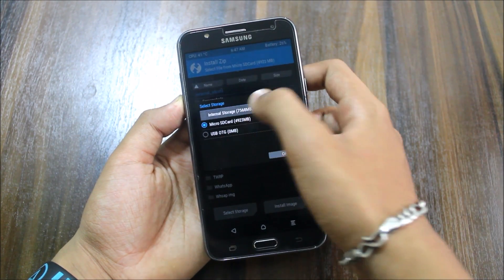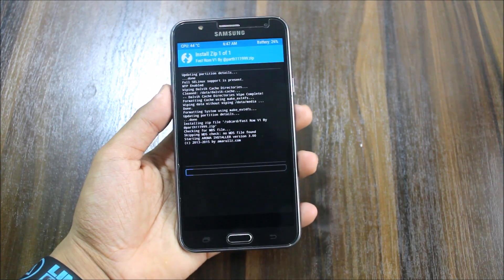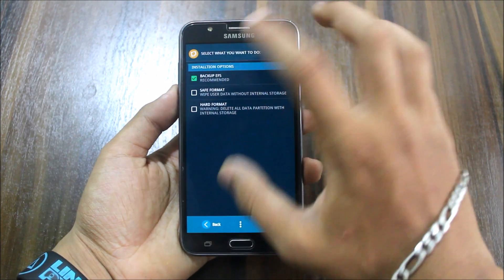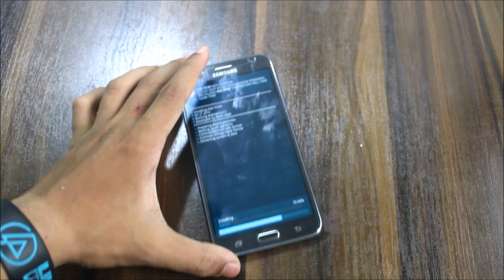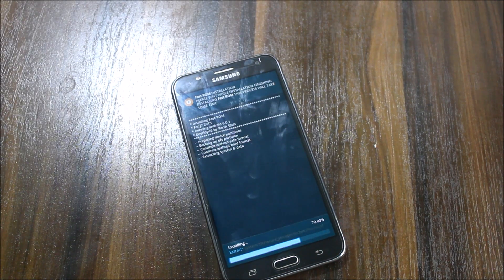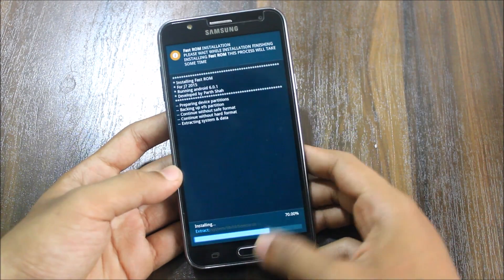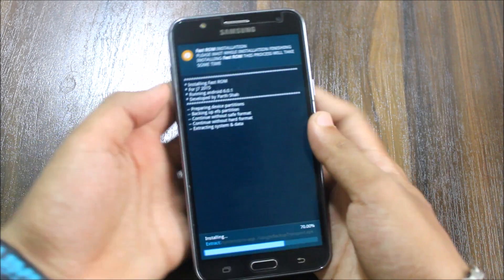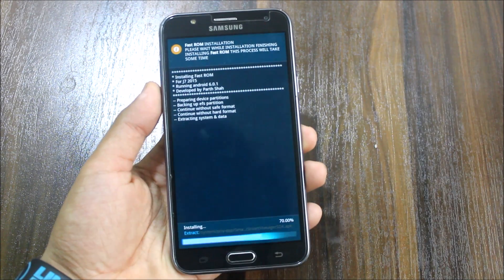I have the ROM on my internal SD card. Here is the Very Fast ROM version 1. All the new ROMs have the backup UFS option, and now the installation has been started. Here is the progress bar so you can see how it's progressing — it's still at 70% and it's extracting the system and data.